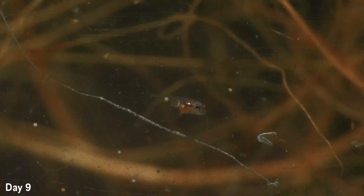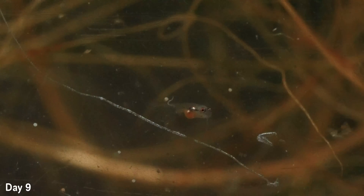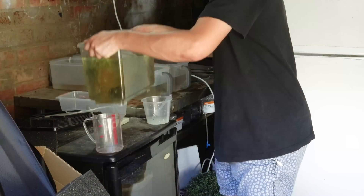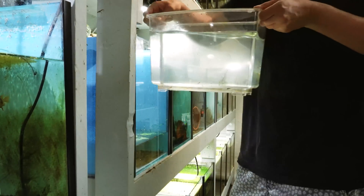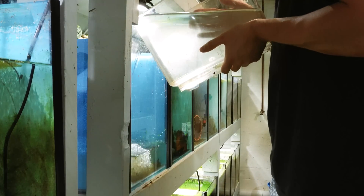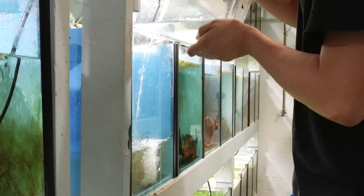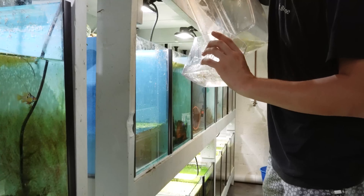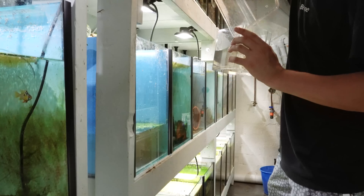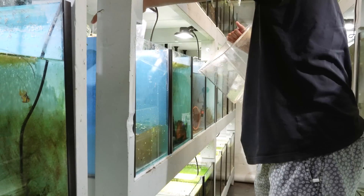A few days after that they were big enough to start eating baby brine shrimp, and this is when their growth started to rapidly increase. You can see the fish had started to get a lot bigger than before, and at this stage it was time to move them into their final grow-out tank. For this I used a two-foot grow-out tank — a 60 liter tank. I simply poured the container into this tank and added a little bit of extra water, then slowly and incrementally raised the water level in the tank over the coming days.